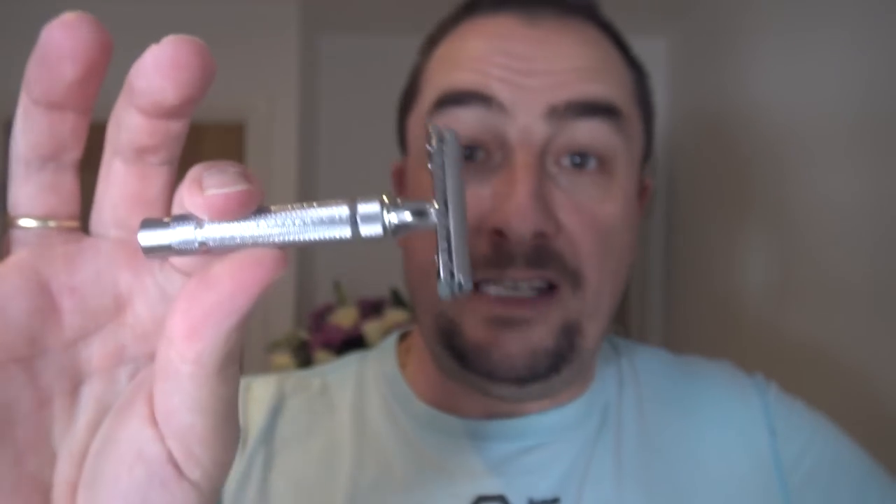It's heavier than I thought it'd be — it's head-heavy. So I expect it's going to be similar to the Edwin Jagger. I'm going to try both and see if it feels the same. Now the second thing I'm very chuffed about — my new brush has arrived!